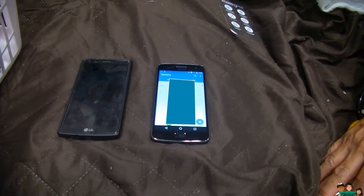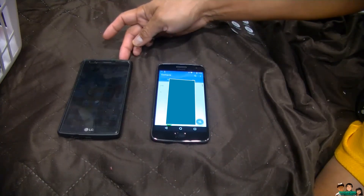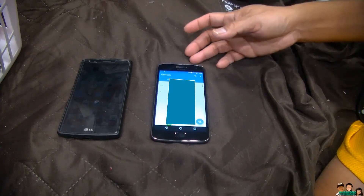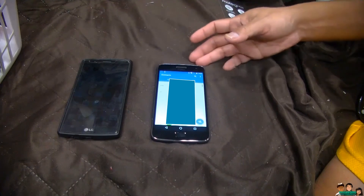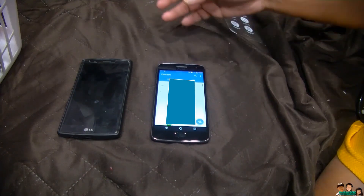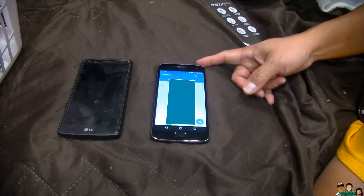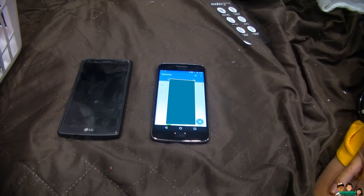So that's how you transfer your contacts from an LG G4 to a Moto G5 Plus via Bluetooth. That's it — thank you for watching and I'll see you next time!